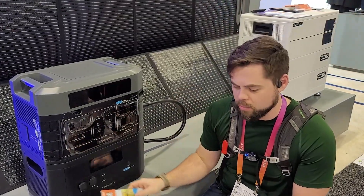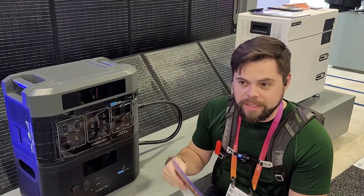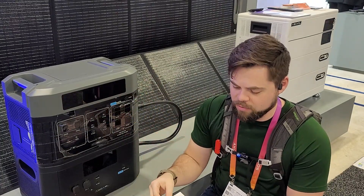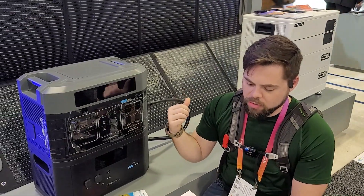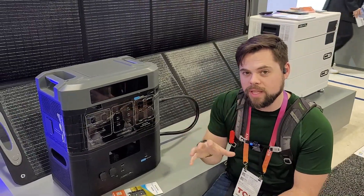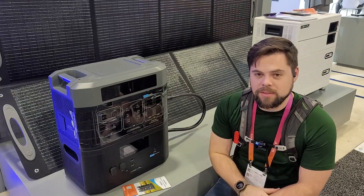This white one behind me is the really cool one — they call it the HPX. They've got a 30, 60, and 90 version, referring to the amps. The HPX60US version is the only one that can do split phase, so 240 volts, but with that you get two units. The inverter is 3,000 watts, there's 4,000 watts of solar input, and each battery is basically 5,000 watt-hours.